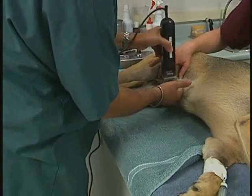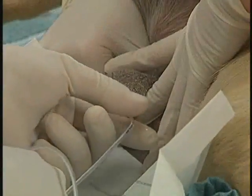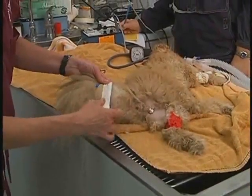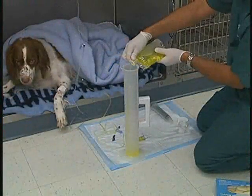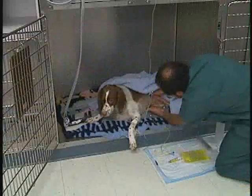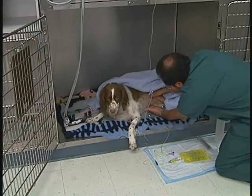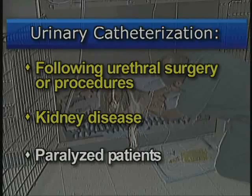In this section, you will learn the proper technique for placing urinary catheters in male dogs and cats. Urinary catheterization is a useful procedure to perform when urethral patency needs to be maintained, when measuring urine output is important for patient treatment, and when a non-ambulating animal is difficult to keep from urinating on itself. Examples of situations where urinary catheterization would be particularly useful include following urethral surgery or procedures, kidney disease, and in paralyzed patients.